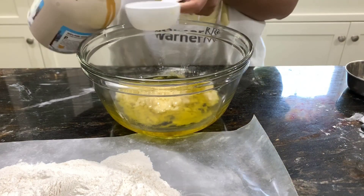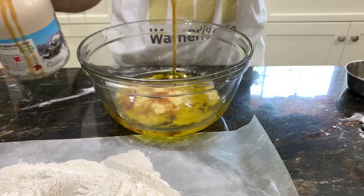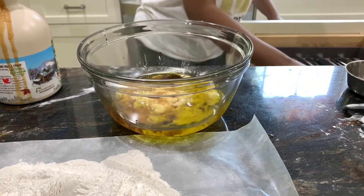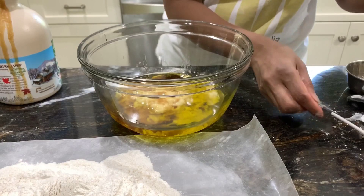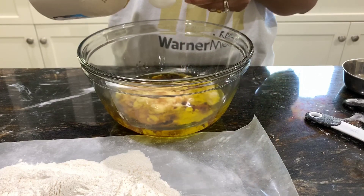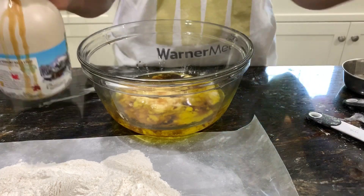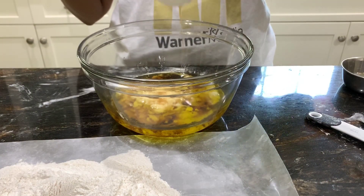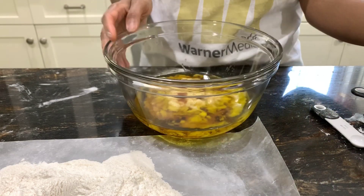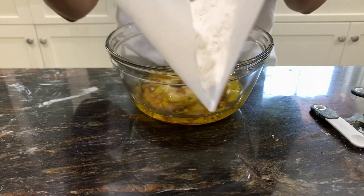Next we'll add maple syrup as a sweetener — about 1/4 cup plus a couple of tablespoons more. This bread is on the less sweet side, but if you like it sweeter you can add a little more. Although many people eat banana bread for breakfast, I like to eat this as dessert. Add one and a half teaspoons of vanilla extract.